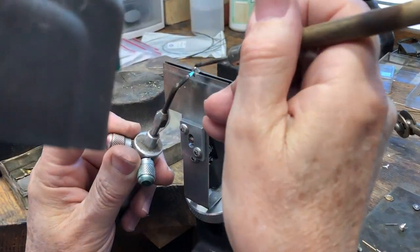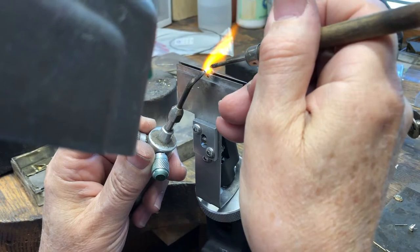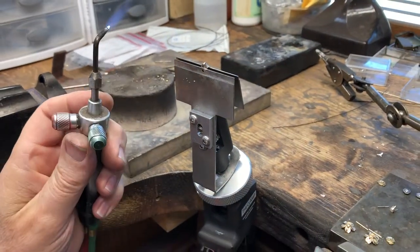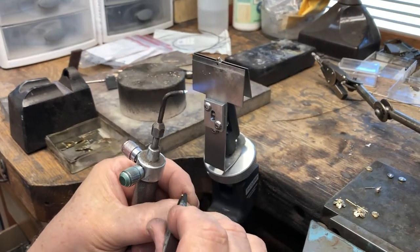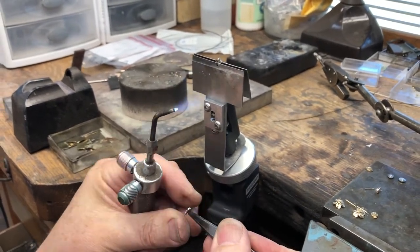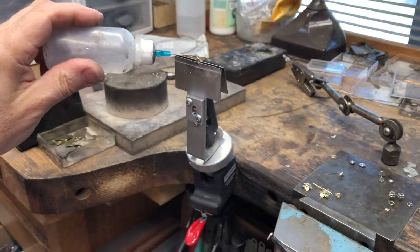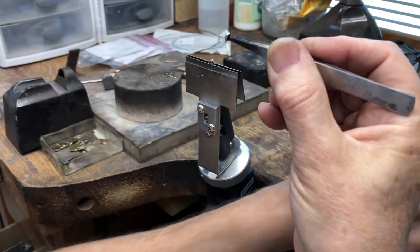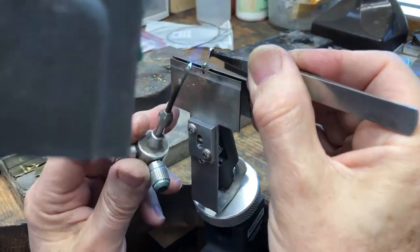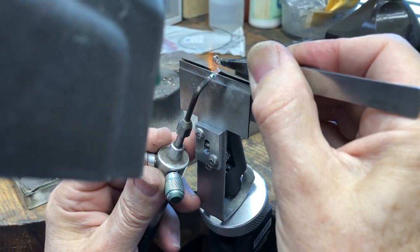I'm putting the solder on the piece, getting ready — and there, that's flowed. Now I'm going to take the bail. This is the customer's bail, wouldn't be my first choice, but I'm going to utilize it. I'm going to put some flux on the piece, flux on the bail, and then come in here and attach it.